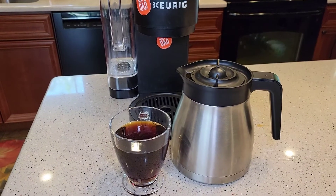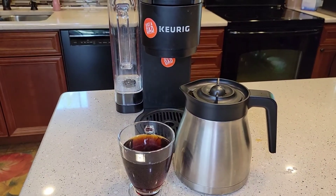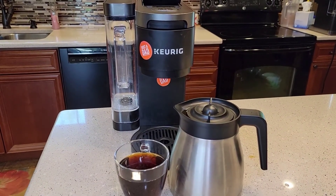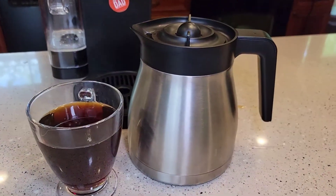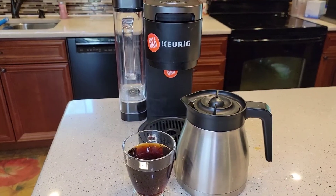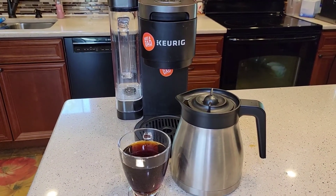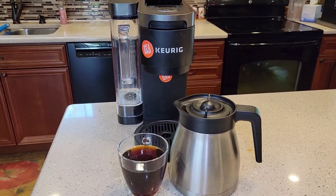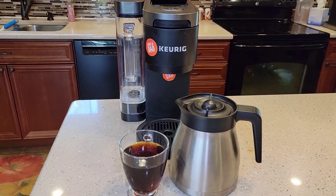So we started out at 180 and we ended up at 155 in the cup on the Keurig K-Duo Plus with the double wall stainless steel carafe. If you have any questions, leave them in the comments down below. This video was on a suggestion from somebody else, so I really appreciate the suggestions for videos. Thanks everybody for watching, and if you could, please like and subscribe.